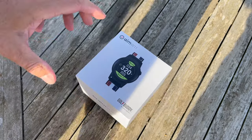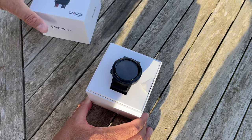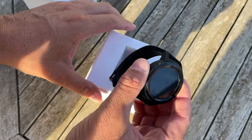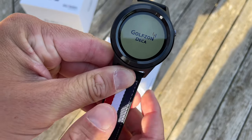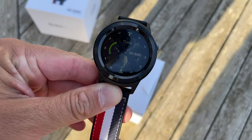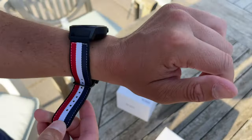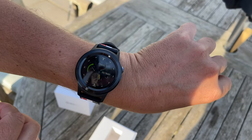Welcome to the channel. Today I'm going to be reviewing the Golf Buddy Aim golf watch. I've not done any research on this whatsoever - literally took it out of the box, fired it up on the first tee. I don't know its capabilities, I've not read the instructions. When we buy something, I don't read it - I just try and figure it out as I go.